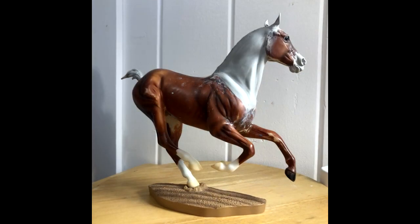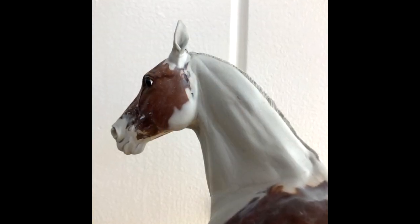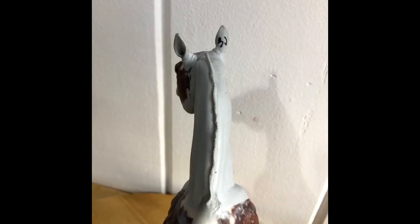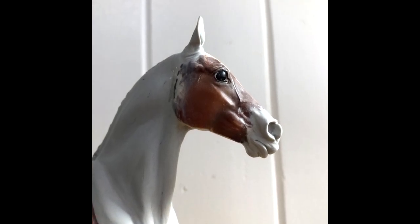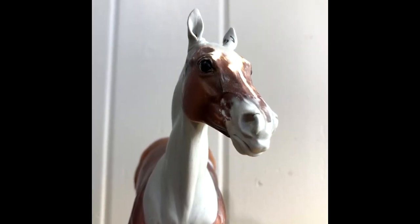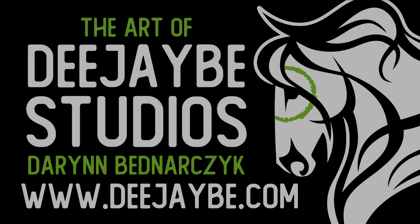Thank you so much for watching — I really hope this helped. It's easy to be intimidated by redoing necks, but a lot of original Breyer molds have really thick, bulky necks which aren't truly accurate. Horses normally have slightly slimmer necks, and you can add a lot of detail. It's fun to just take molds, cut off their heads, and reposition the neck — that alone can be drastic enough to create a one-of-a-kind piece. Please subscribe for weekly Wednesday uploads, follow me on Instagram and Facebook at DJBStudios, check out my website and sign up to my newsletter for commissions, tutorials, and sales pieces. All tools used are in the description below.